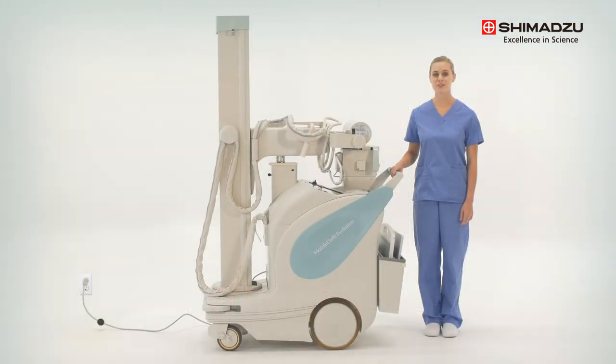The Mobile DART Evolution system is designed to provide rapid, powerful examination support to medical facilities in a variety of situations. Today I will be walking you through how to properly use this cordless mobile x-ray system as well as a few of its unique features.